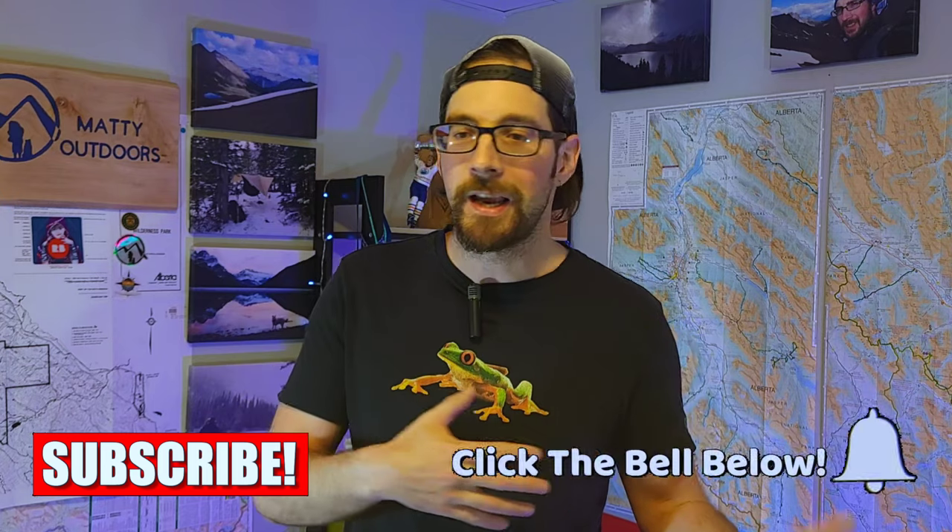Welcome back ladies and gents, and welcome if you guys are new. My name is Matt, welcome to Matty Outdoors. Here we talk a ton of hiking and backpacking stuff and today is no different. We are going to talk some game-changing backpacking gear for myself — gear that has really changed the backpacking game, added a ton of comfort and simplicity to my loadout, and made me far more functional when I'm out on trail. So without further ado, let's talk about some gear.